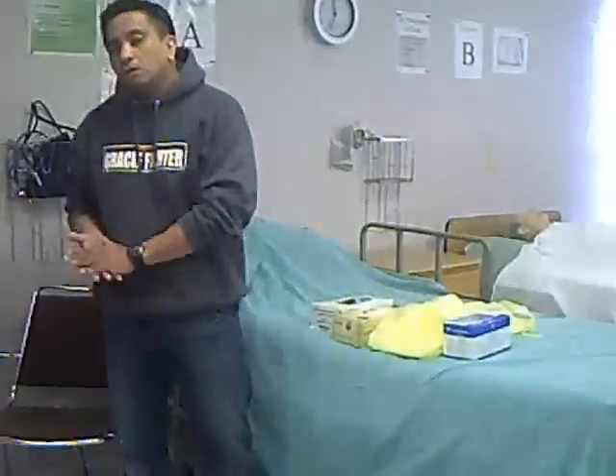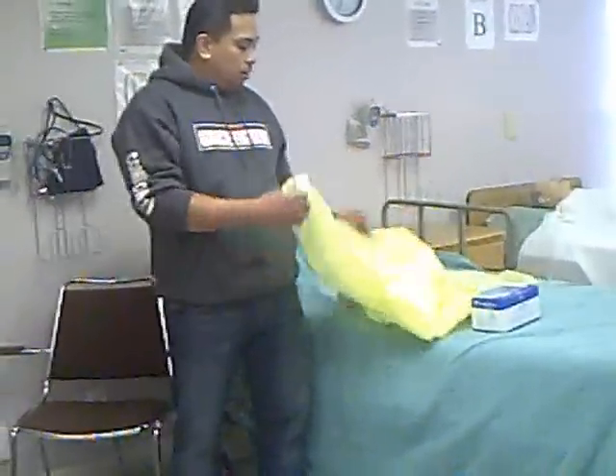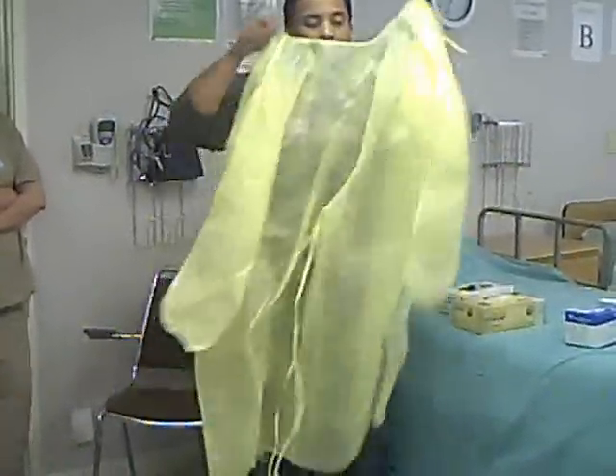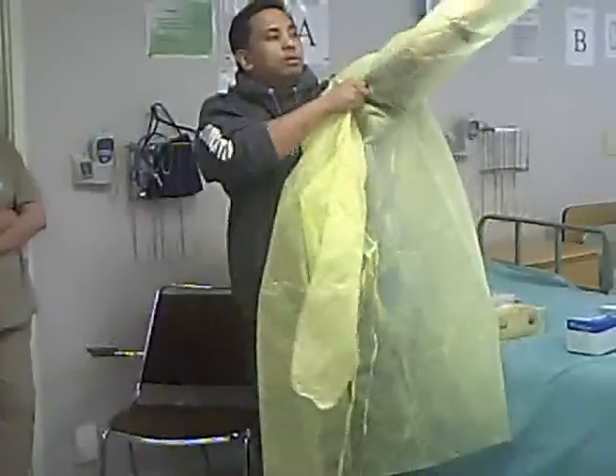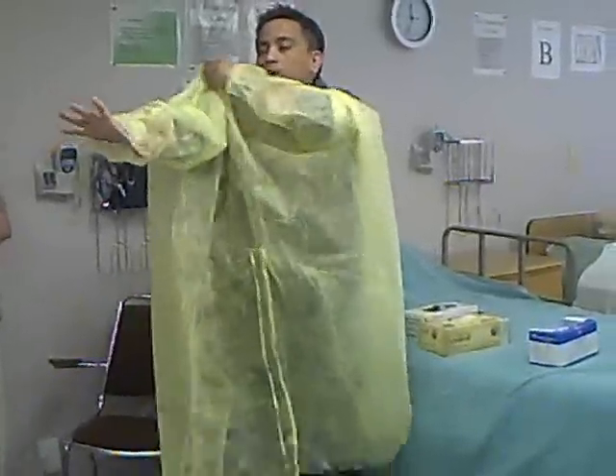So the first thing you have to do is wash your hands. After that, you put on your gown. Don't forget: it doesn't matter how you put on the equipment — what matters is how you take it off.